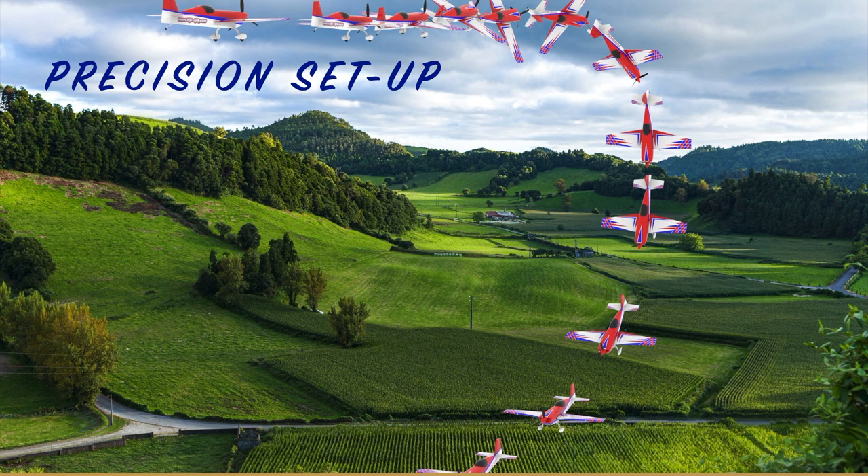A good number of experienced pilots would agree that the precision setup is probably the most difficult to get dialed in. If your goal is to fly in any of the IMAC type competitions, a good precision plane is what it takes.